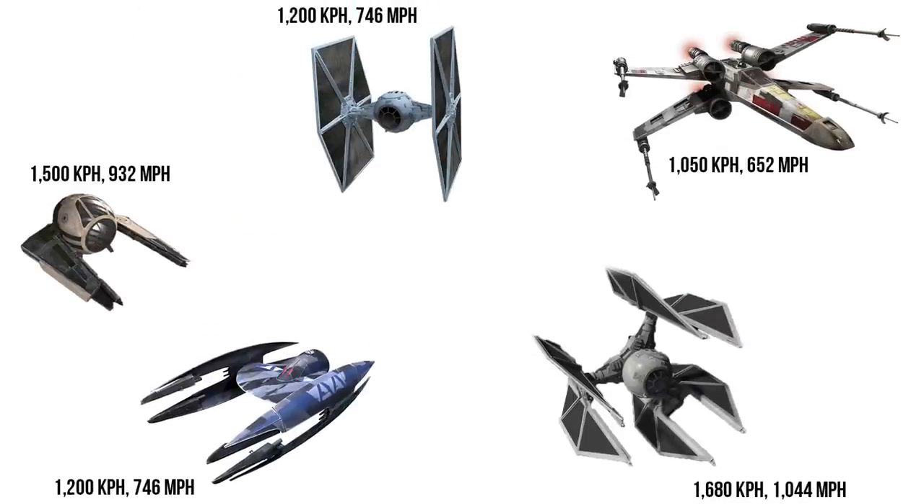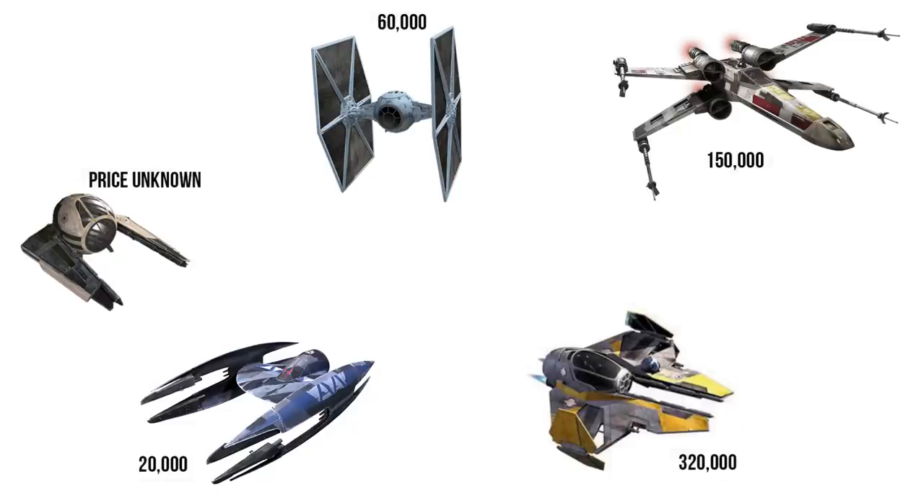That was faster than nearly everything besides the TIE Defender. And these customizations probably cost a pretty credit, as the high maneuverability variant of the standard ETA-2 costs 320,000 — which is six times the cost of a TIE Fighter, or equal to 16 Vulture Droids.